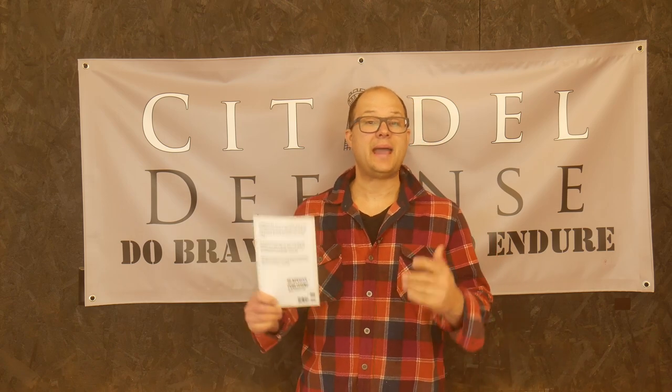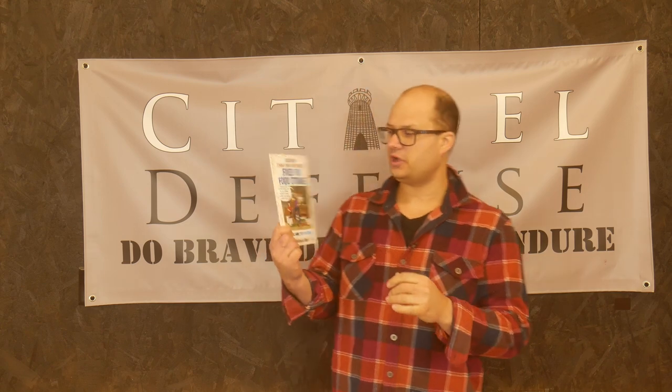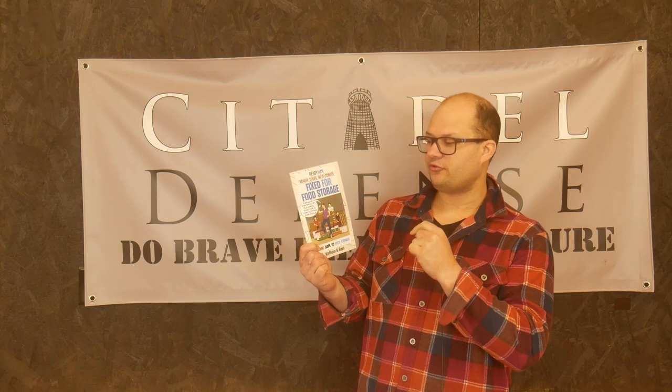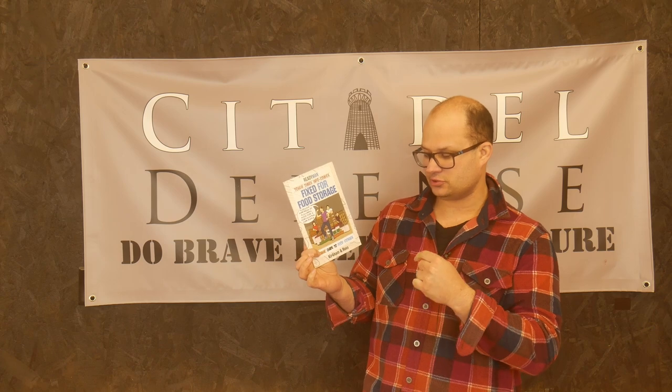Are you into food prepping? Hello everyone, Dylan Schumacher, Citadel Defense, and we are back with another edition of Tactical Book Review. Today's book is the Ready Man Comics, Tough Time Infocomics, Fixed for Food Storage, Basics Guide to Food Storage.